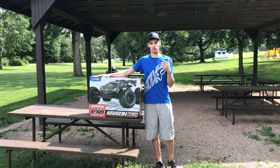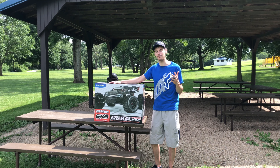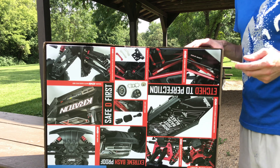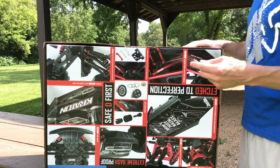I bought the Kraton Extreme Bash Roller. I'm gonna grab the camera, we're gonna take a closer look. I'm gonna show you the electronics and the setup that I'm gonna be running in it. I'm super excited — I haven't unboxed an RC in nearly two years. So I'm gonna break the seal on it and we're gonna dig right into this.